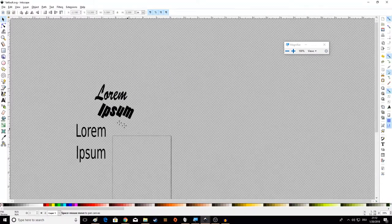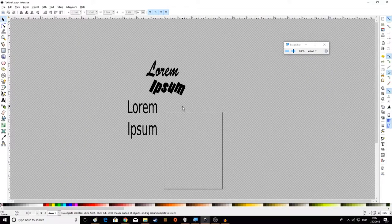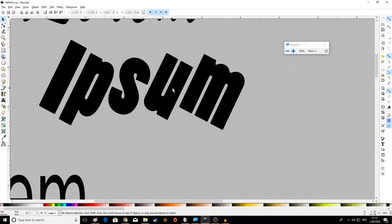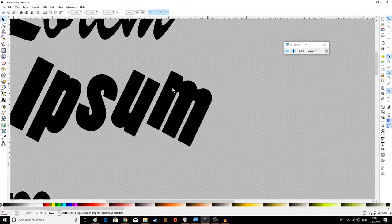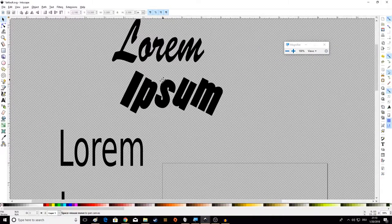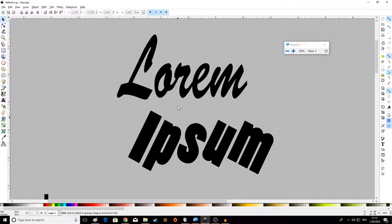Some basic navigation controls: hold down Space to pan and move around the design area. If you hold down Control, you can scroll with the mouse wheel to zoom in and out. If you don't hold Control, you scroll vertically. You can also hold Shift and scroll to move sideways. You can also hold down the middle mouse wheel button to pan. Those are the basic controls.